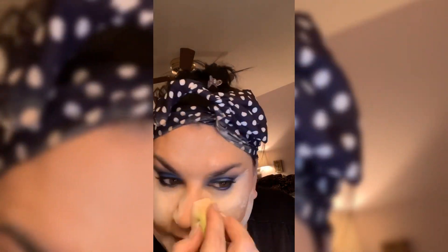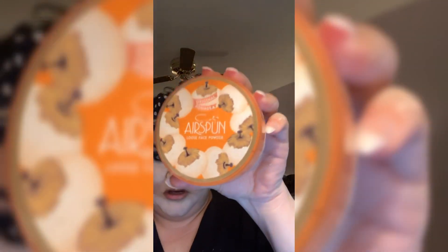Now if you like that dewy look, this is not for you. We're going to let that bake sit on there. The Cody Airspun is available at Walmart — it's a great translucent powder, especially if you're going to bake. Now we're going to do our eyebrows while that sits on the skin and the warmth of your skin heats it up.